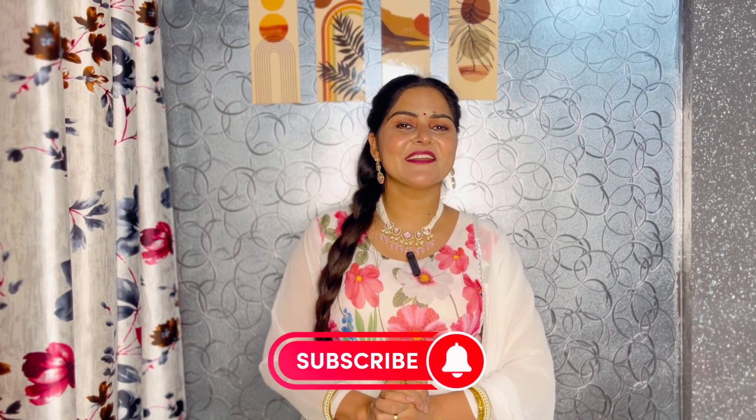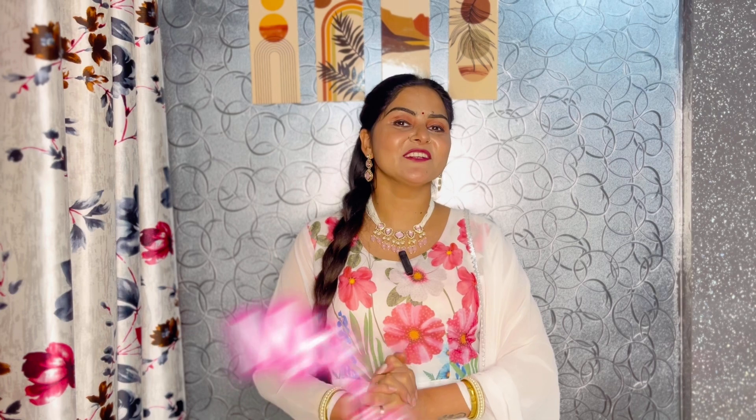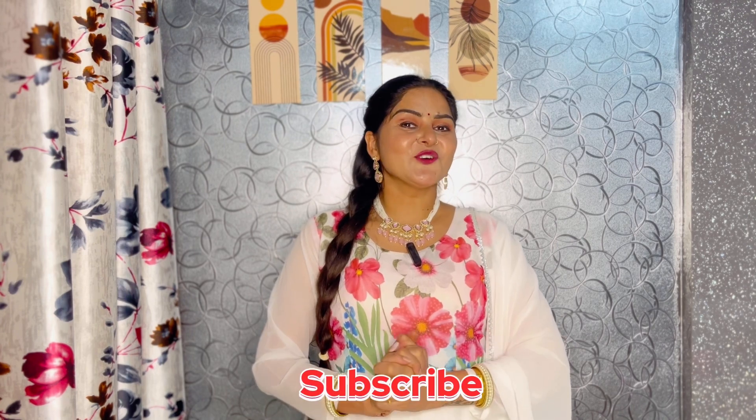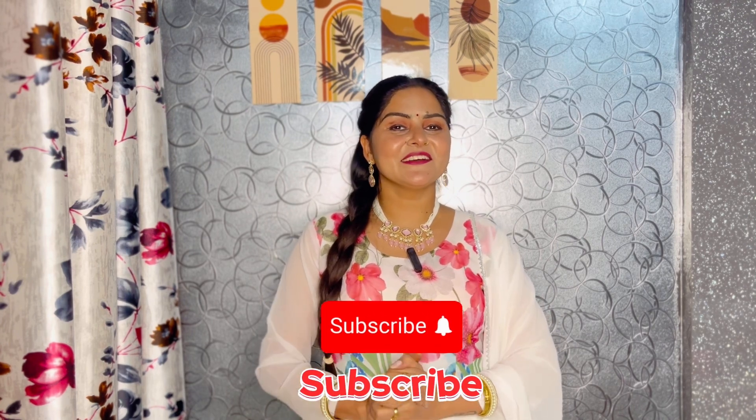This is my favorite jewelry set. Which jewelry set did you like? You can tell me in the comments. I hope you liked today's video. If you liked it even a little, please like, share, and if you're new here, subscribe to the channel and press the bell icon so you don't miss any amazing videos. Don't forget to subscribe!